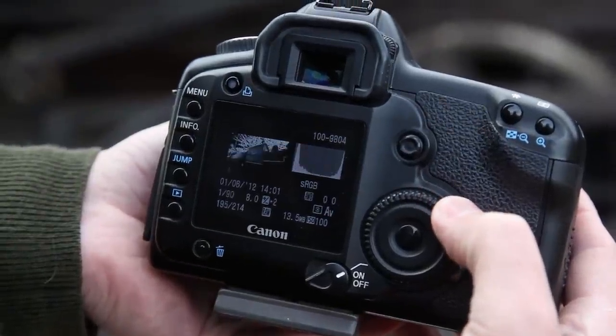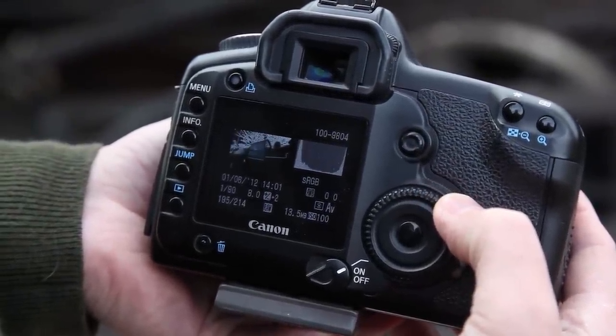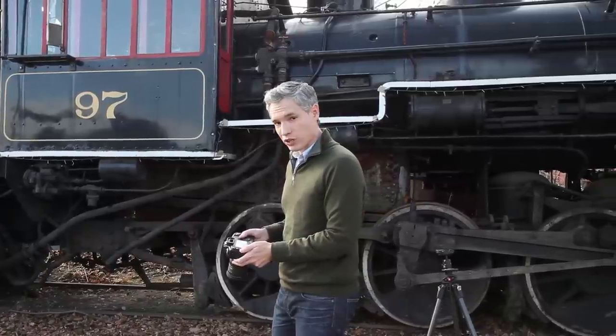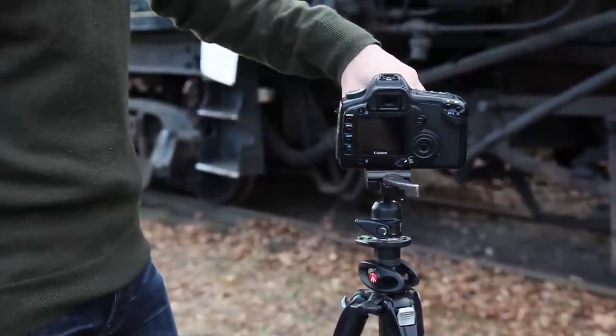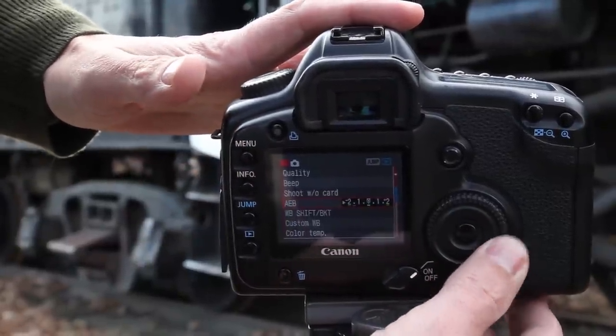Checking my histogram, I can see that the underexposed picture is still leaving the sky blown out and the overexposed picture isn't picking up all the shadow detail. So what I'll do next is put my camera on the tripod and manually take maybe a full seven exposures. I'll turn auto exposure bracketing back off because I'm going to control the exposure manually.